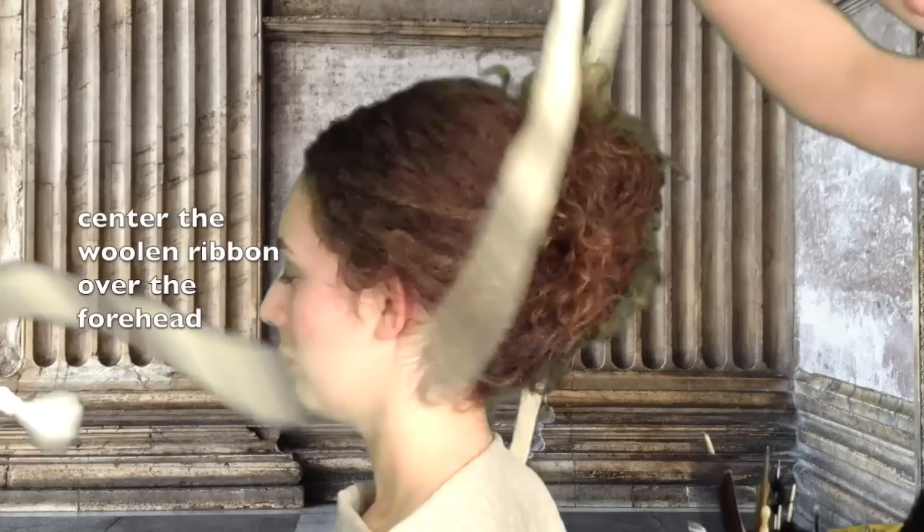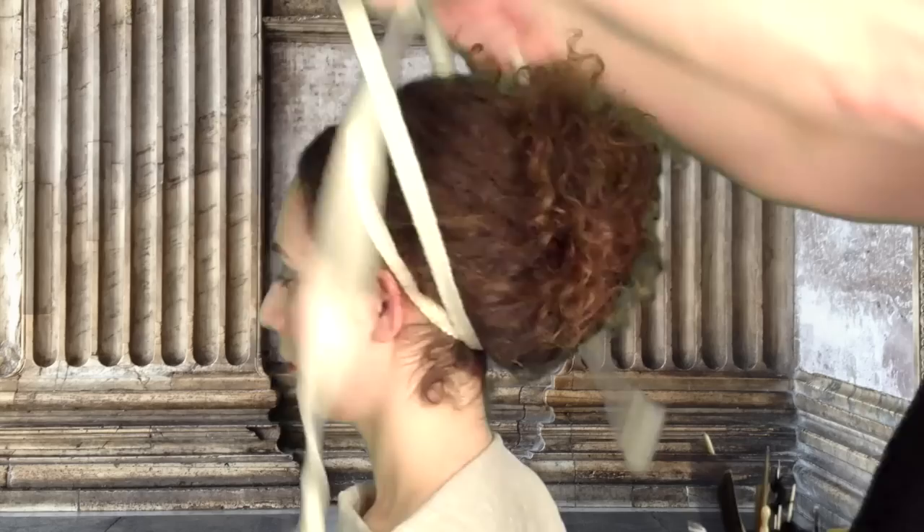Center a long woolen ribbon at the forehead. Cross wrap the ribbon to secure the hair. Tie the ends and the hairstyle is complete.